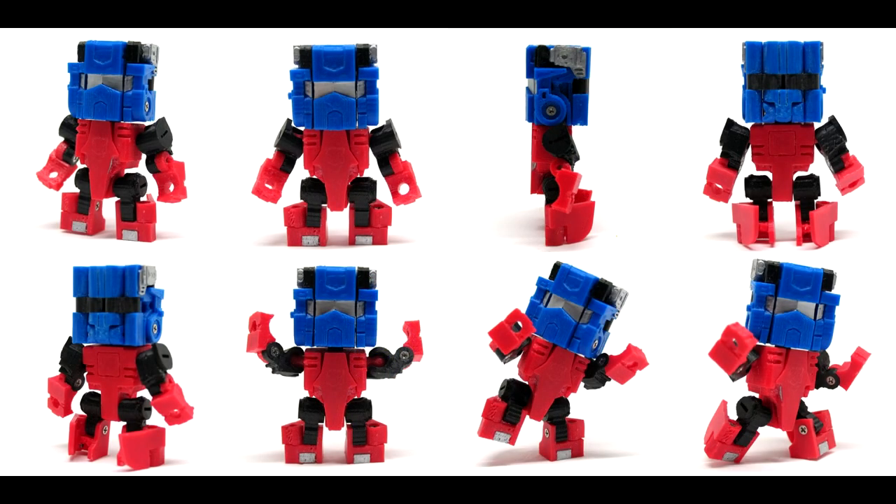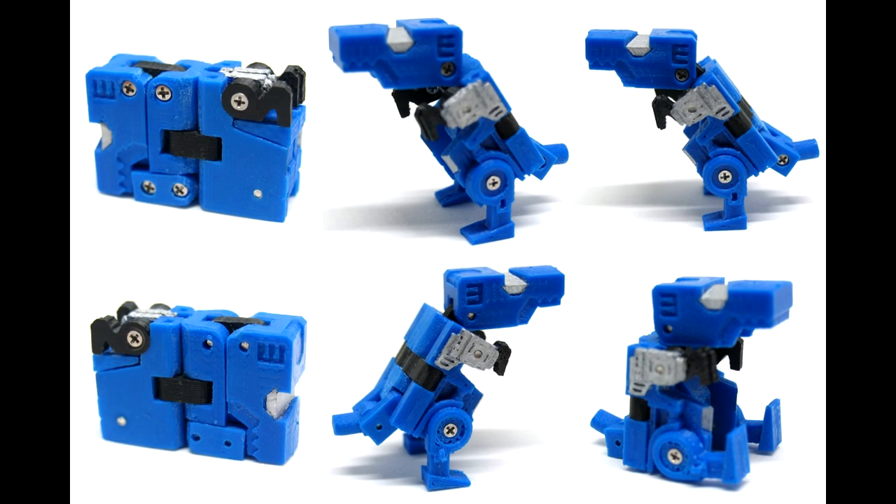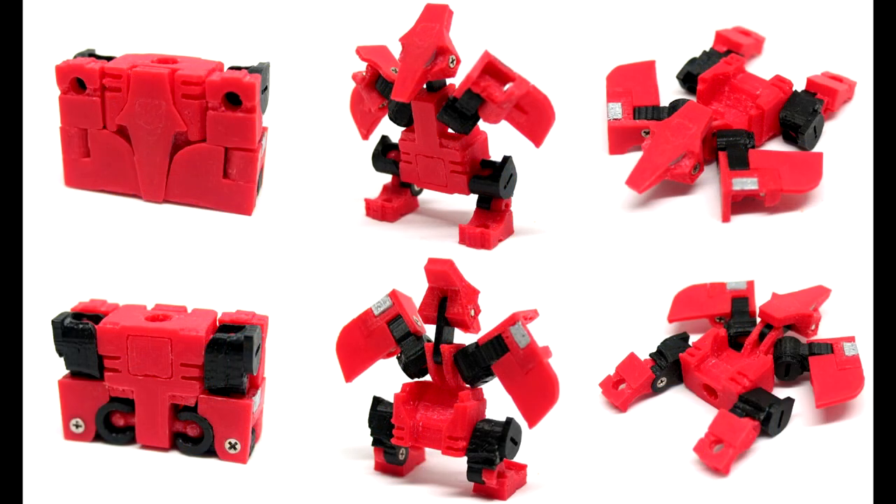Moving on to third-party legends — Jizza Toys is giving us Noise and Graphy. I think those are the two tapes — the eagle and another — that were overseas and never came over here. You can combine them: the blue one makes a big head, and the red one looks like a pterodactyl, making up the body part. It looks pretty cool. I wish we'd get some of this stuff.